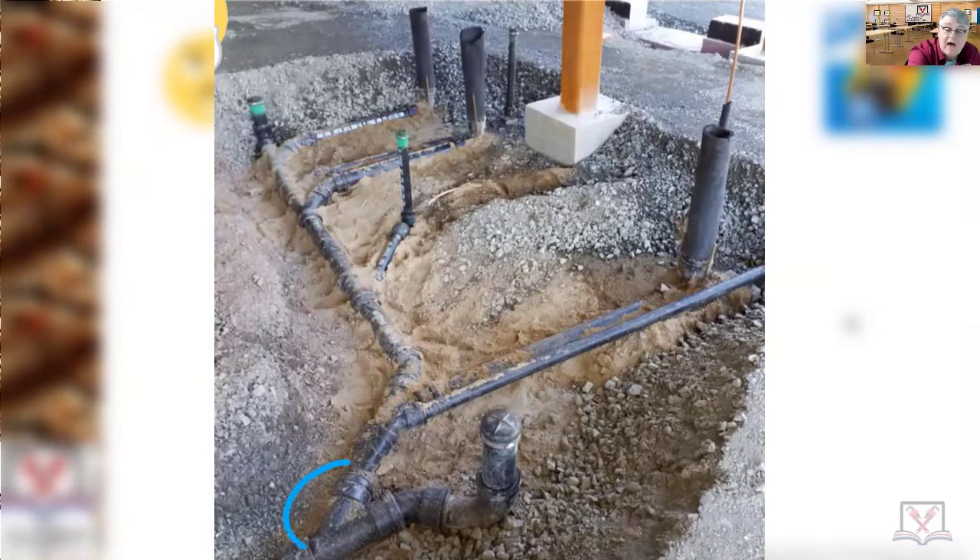All these Y's should be absolutely level - or on the same plane would be a better word - because this is all pitching, sloping, or grading. But those should all be on the same level because you're using the top of this horizontal branch right here as your vent for that water closet, that floor drain, that water closet, and that water closet. The top of the pipe is being used as a vent.